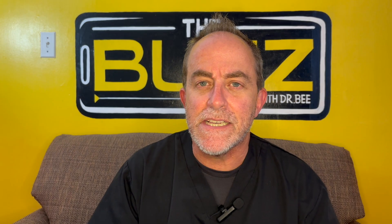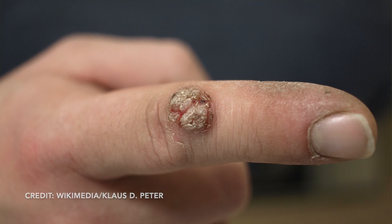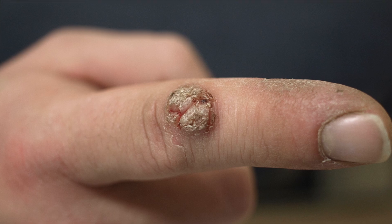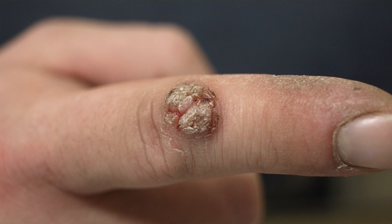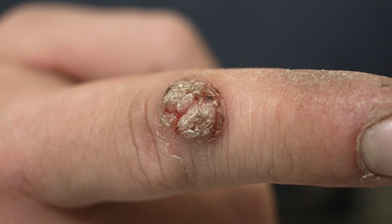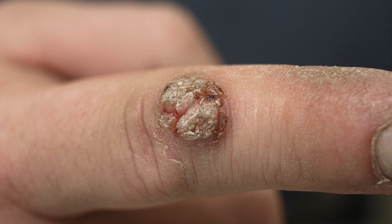Molluscum is kind of like a special type of wart, so let's differentiate molluscum warts from common viral warts. Common warts are often seen on the fingers, usually one or two together, and they have a rough, sandpapery surface. They can get pretty big — in kids, up to the 5 to 10 millimeter range, which is almost a half an inch.